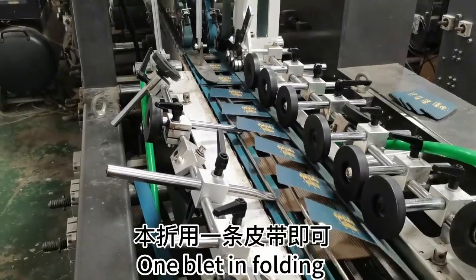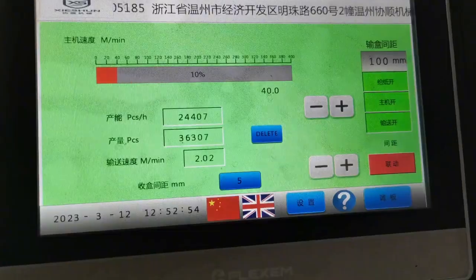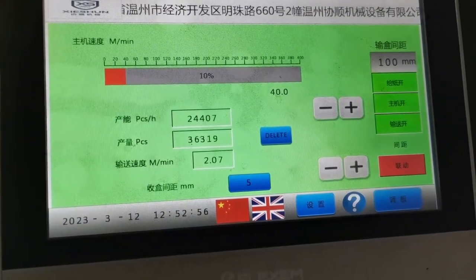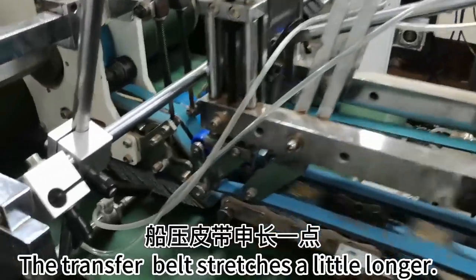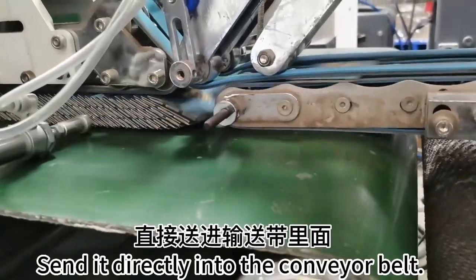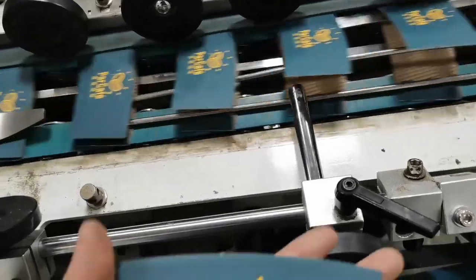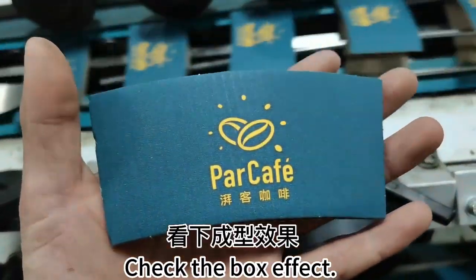One blade goes in for folding. The transfer belt stretches a little longer — send it directly into the conveyor belt. Check the box effect.